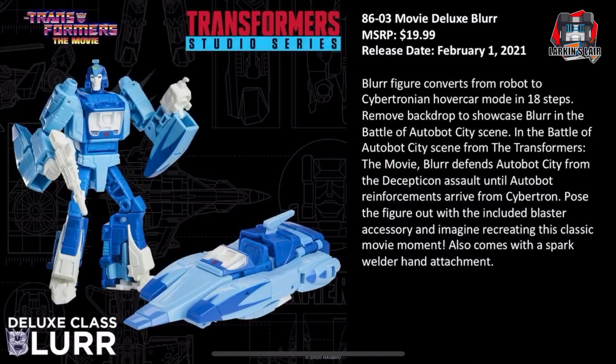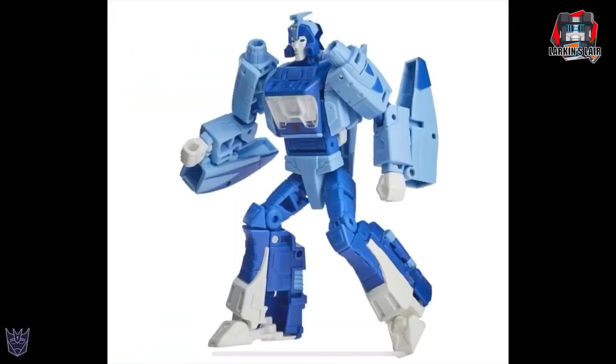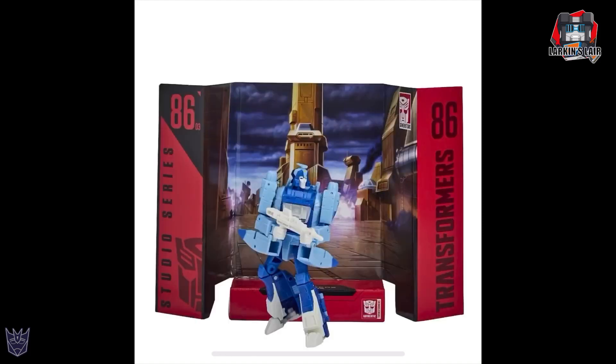Next we have 86-03, Deluxe Blur, MSRP $19.99, release date of February 1st. He transforms from robot to Cybertronian hover car mode in 18 steps, with a backdrop of the Battle of Autobot City scene. The only issue I have with Blur in robot mode is the arms — I know the original figure let you remove the front part of the car to become a shield, but it looks like in Studio Series they didn't want to do too much parts-forming. Out of this first wave, he's probably the weakest in my opinion. He comes with a spark welder accessory. Even with the arms, I think he looks great. Here he is in vehicle mode — you can attach the gun — a nice clean vehicle mode.